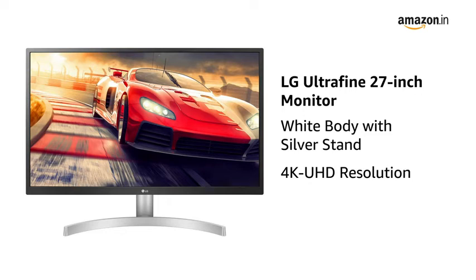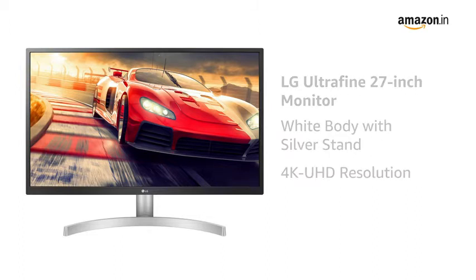Presenting the LG Ultrafine 27-inch monitor in white color. It comes with 4K UHD resolution, making it suitable for gamers and designers.